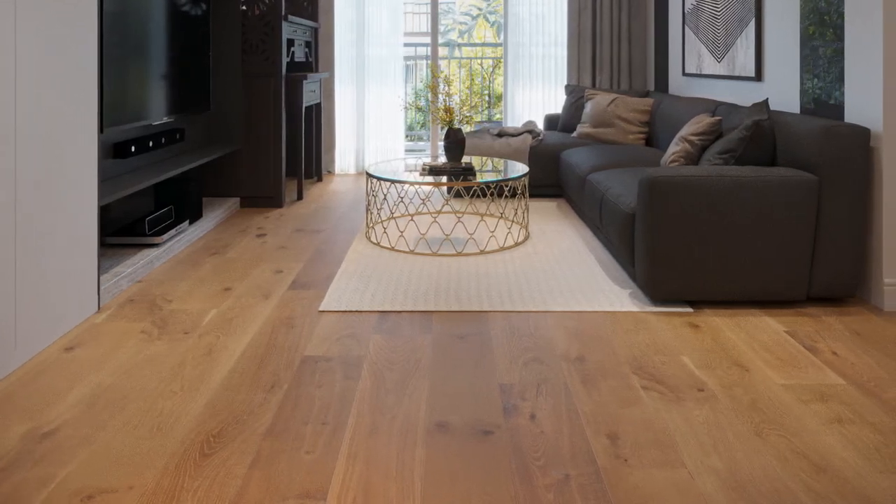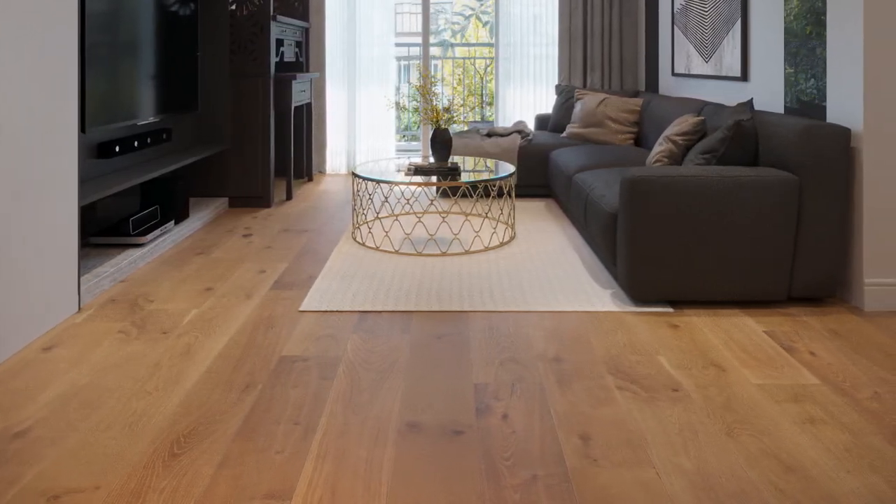Allow the glue to fully cure according to the adhesive recommendations before walking or moving furniture onto the floor. And that's it — your new Cali Meritage floor is complete. Be sure to check out the care and maintenance video next. Cali: taking flooring further.